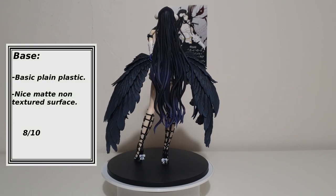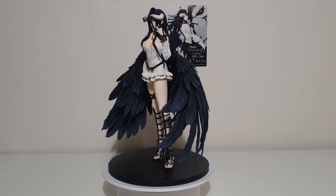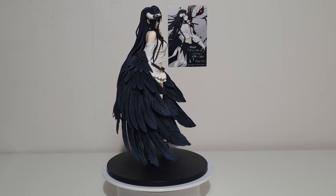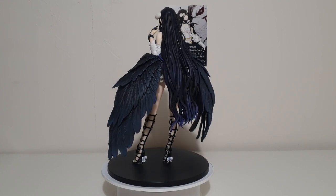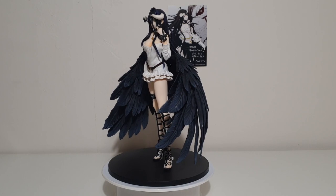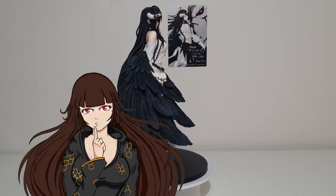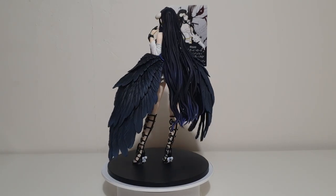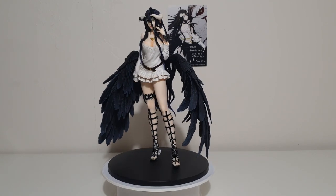Base: Another simple, very basic black base design. But unlike the Ainsamara I reviewed last time, the surface is a nice non-textured matte plastic, which I actually think looks not too bad overall. This figure is surprisingly very heavy — very top heavy. The base is designed well to compensate for that, having a large surface area and a snug balanced peg fitting. 8 out of 10.